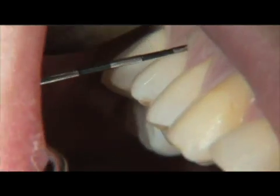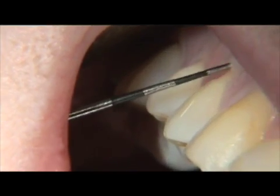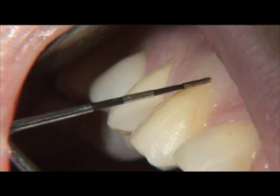One of the benefits of laser circular debridement and curettage is that it improves phase one periodontal therapy when used as an adjunct to scaling and root planing.